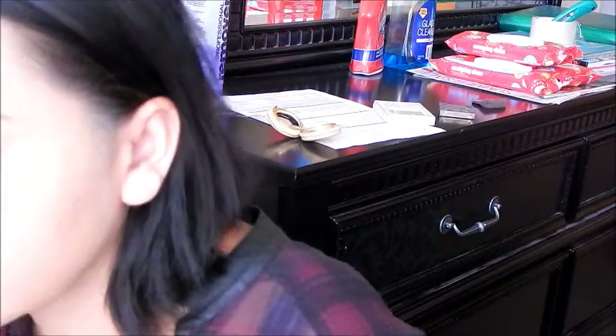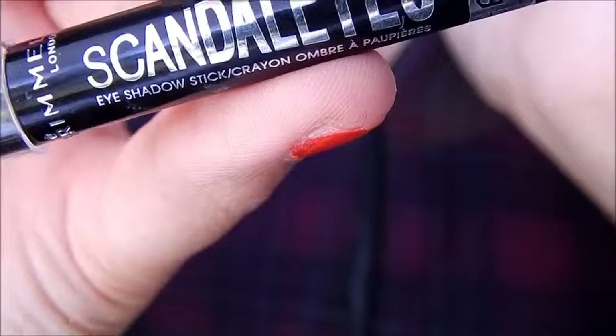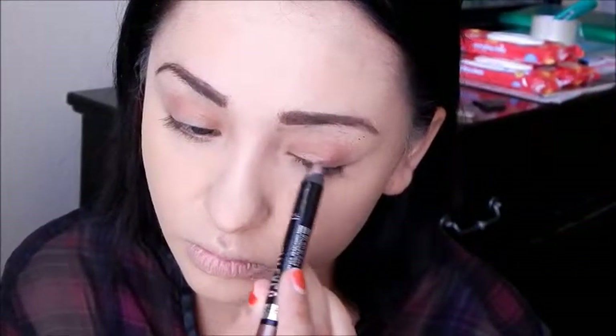This is the L'Oreal Brow Plumper in the dark brown shade, to set my brows. Now I'm using the Scandalize Eyeshadow Stick in Bluffing — it's a taupe metallic shade — but I'm using it as a base for my shadows to stick to. I'm just smearing it out with my finger.